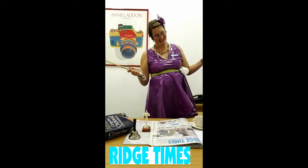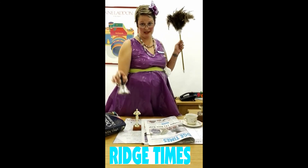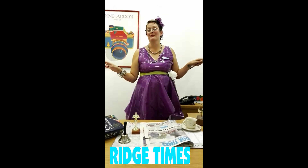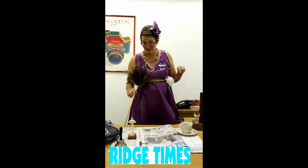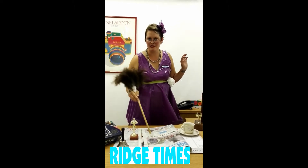Let's begin. First of all, you have to announce: I am going to read the newspaper now, because it is your time. It is quiet time, it is me time, it is the Rich Times.